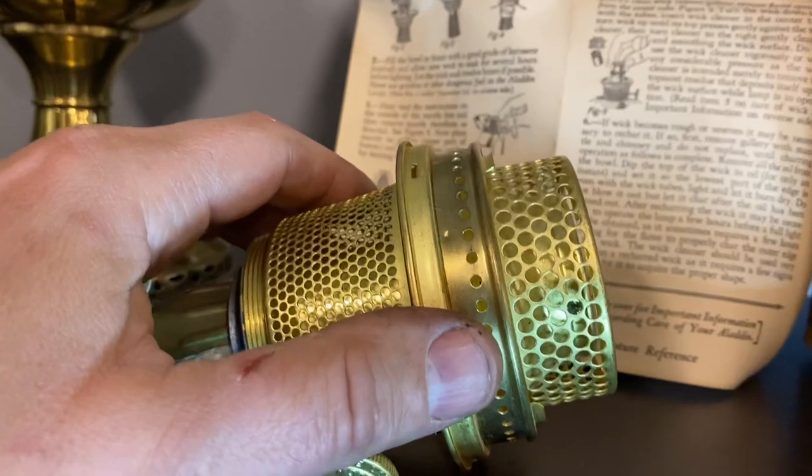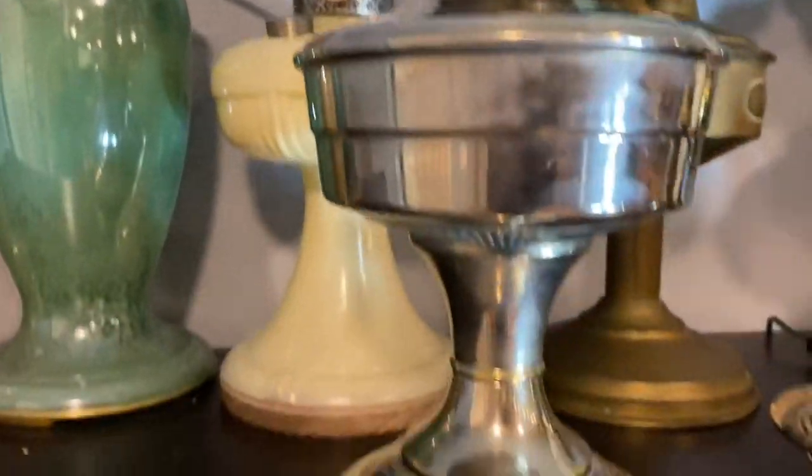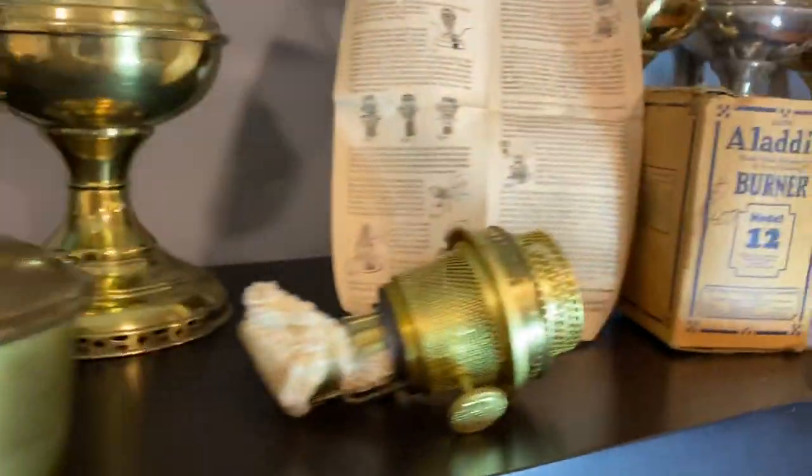It fits definitely the A's and all the B's. Anyway, just a nice little short video on Model 12s. Have yourselves a nice day.